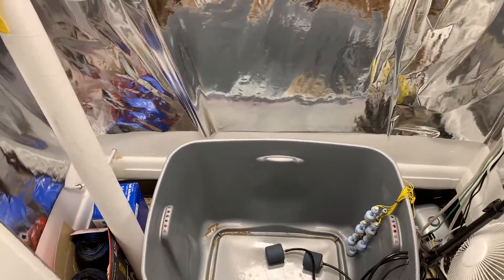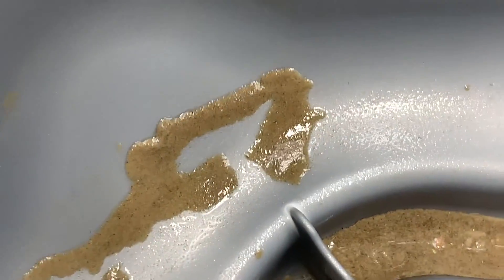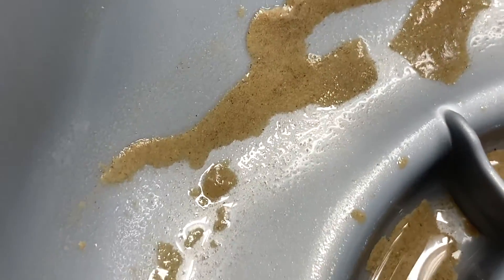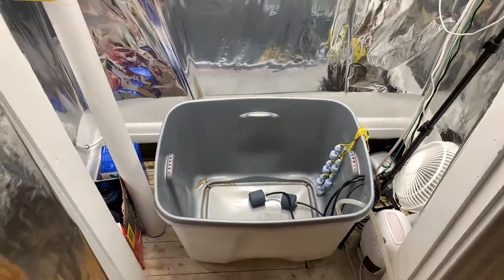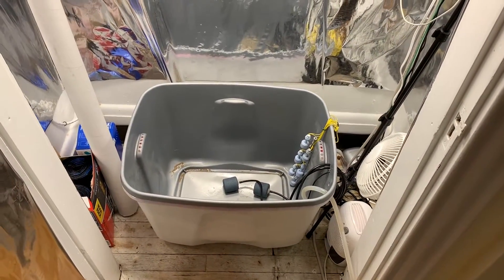Reservoir emptied. Let me show you some interesting stuff in here - I don't know what that is. If anybody has any idea, let me know in the comments. I am gonna get all this stuff out of here and spray it down.